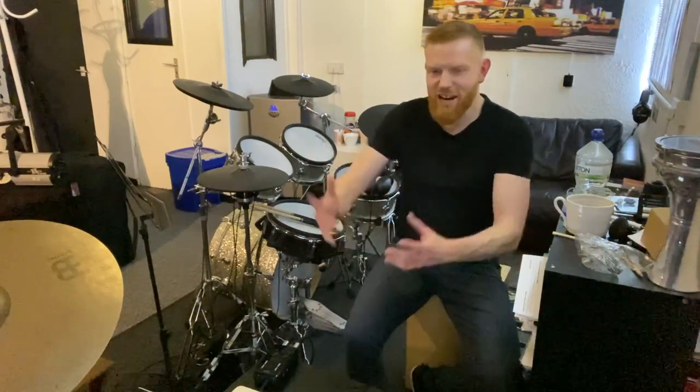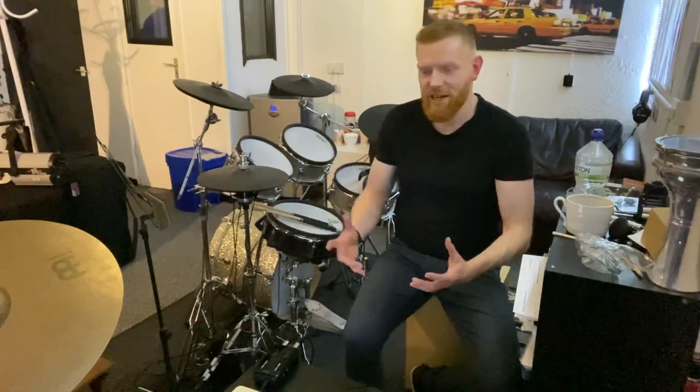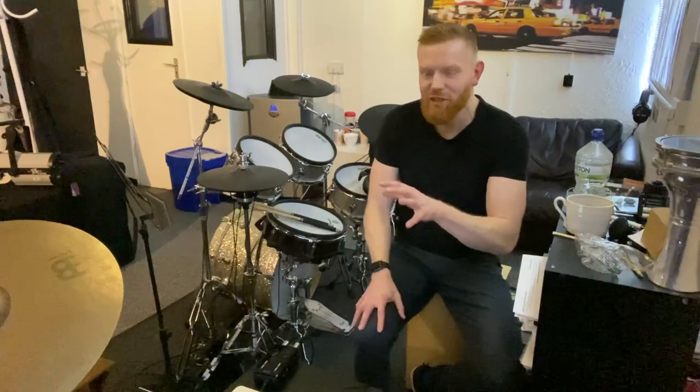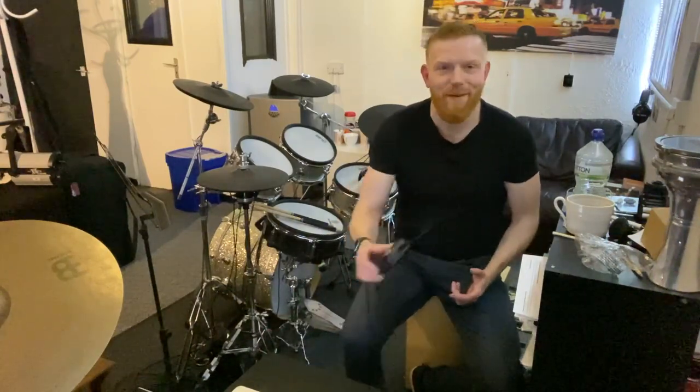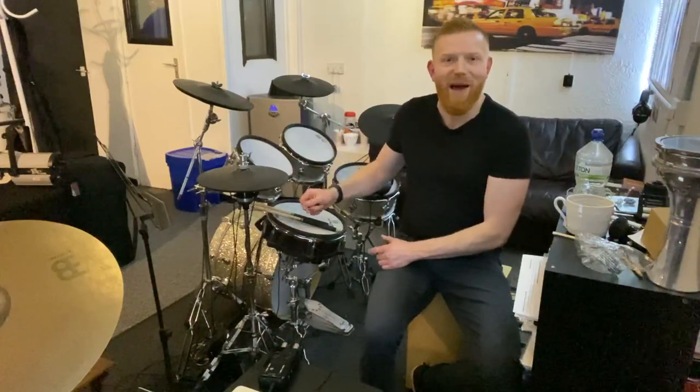As you progress, as your channel grows, or as you have more resources, or as you grow as a drummer, you can then up your production value. So using this box is a little bit of a step up. What you're getting with this is you're not getting the donk, donk, donk with the pads — you're getting the sound directly from the sound module into your phone, recording it direct. Have a listen after this; you'll hear that nice, clean sound.